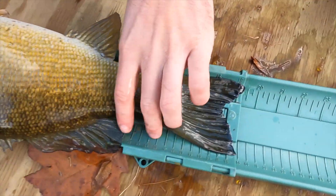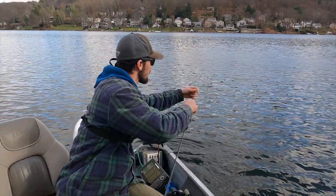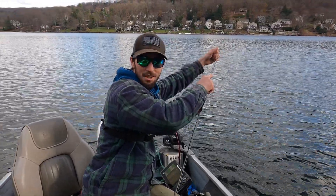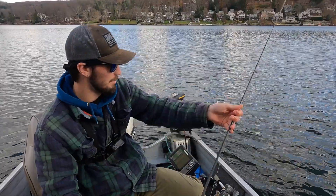How big? A little bit over 19. What were you using on that smallmouth? Nice little drop shot, live bait — ten feet deep, right on the bottom.